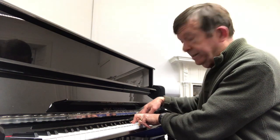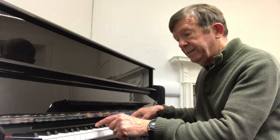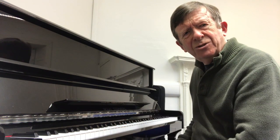You take the D out of the top, move it down an octave, and you play the C in the bass. And you move it up. Sounds great.